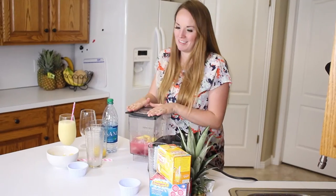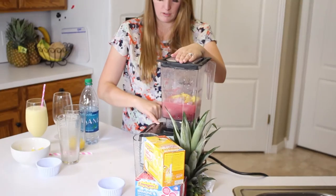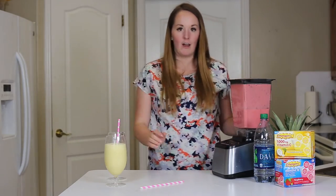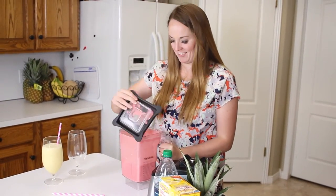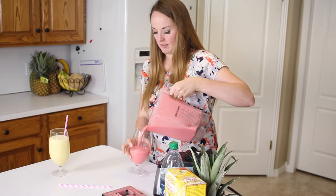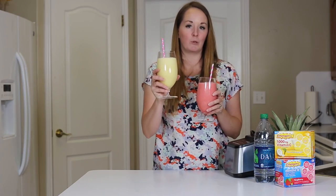Make sure your lid is on nice and tight and then give it a blend until it's fully incorporated. Now that it's done blending, we're going to put it in our cup and give it a taste. Look at that beautiful pink color — isn't that fun? I just love the color raspberries give. There we have it — a drink in each hand, our raspberry refresher and our pineapple cooler.